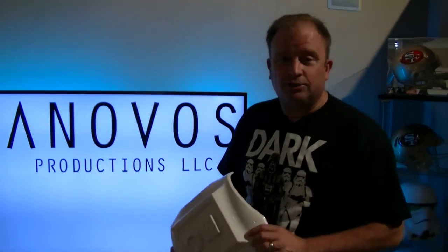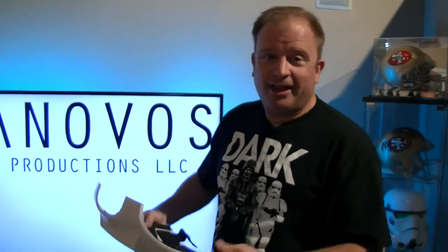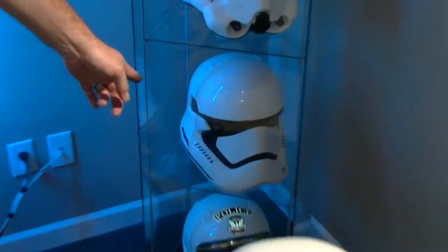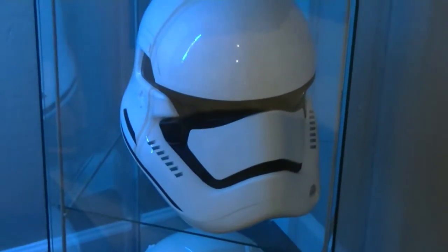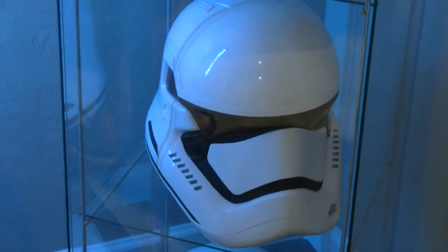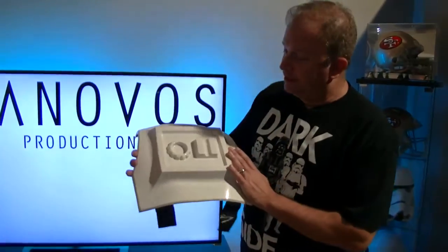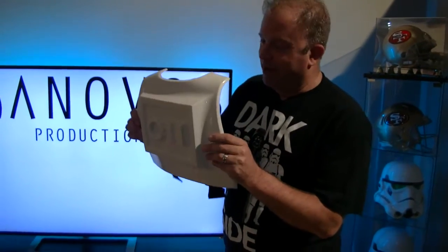It was worth the almost 18-month to two-year wait to get this. For a while you start to lose hope, and I see comments on Anovos' Facebook site — people saying, 'Hey, when do I get my armor?' I've got the First Order Stormtrooper helmet ordered from Anovos and it came within two to three months, so they must have had a different deal with those. But this was definitely worth the wait.